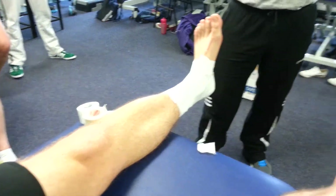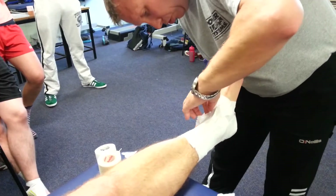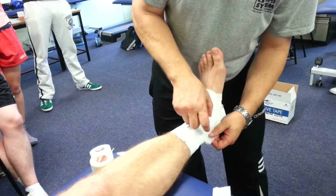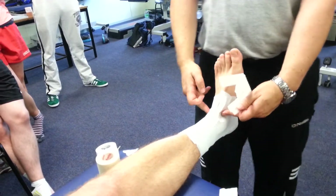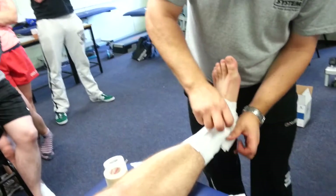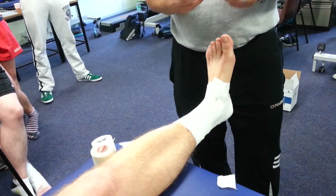Then what we do is get our heel lace pads or felt. Felt is probably better because it's a lot thicker, and we put two of them — one underneath that ankle and one underneath this. It's called an inverted U. The reason why is: see the pocket there? That's where the swelling goes. So we need to have something in there to stop the swelling getting in there. That's what we call an inverted U, wrapping around on both sides — so you need two of them.